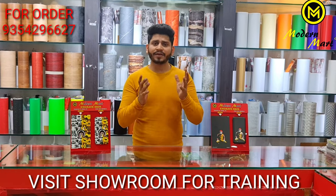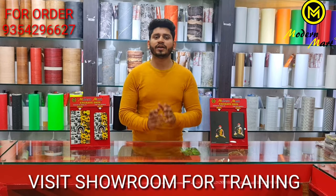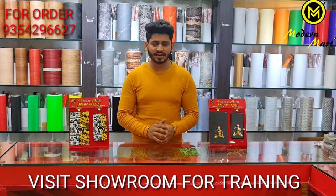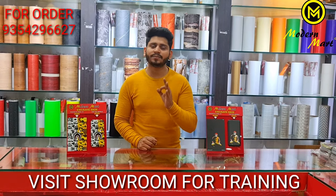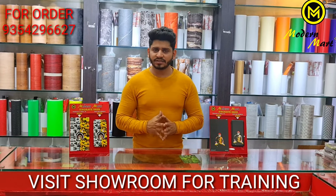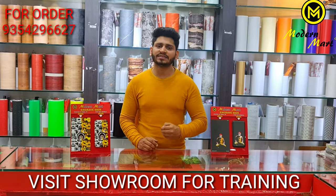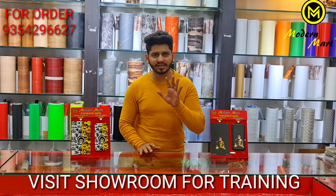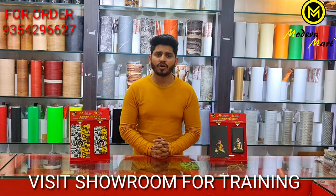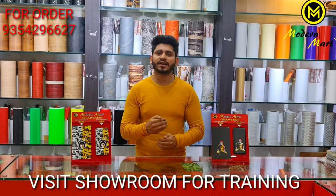Welcome to Modern Mart. We will give you half an hour and one person will train you to see how the lamination is done. The basic things will be given, and only 500 basics will be provided by the product. You can start the lamination by hand-cutting business.